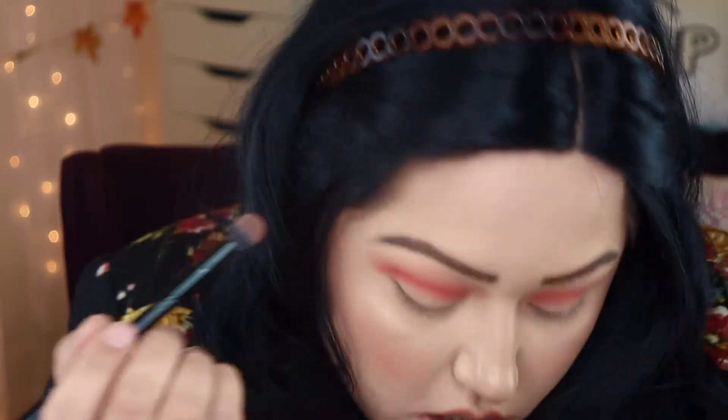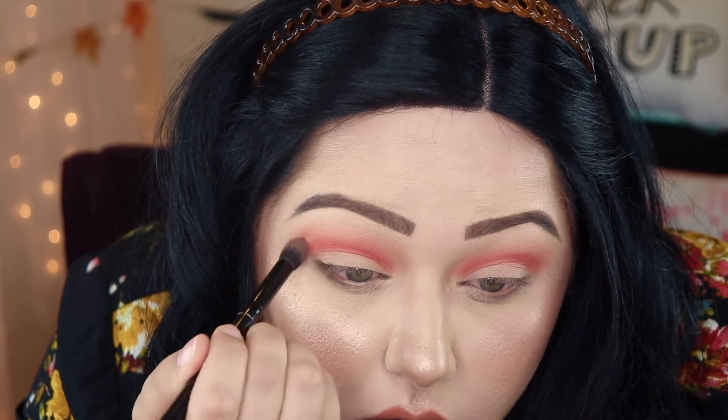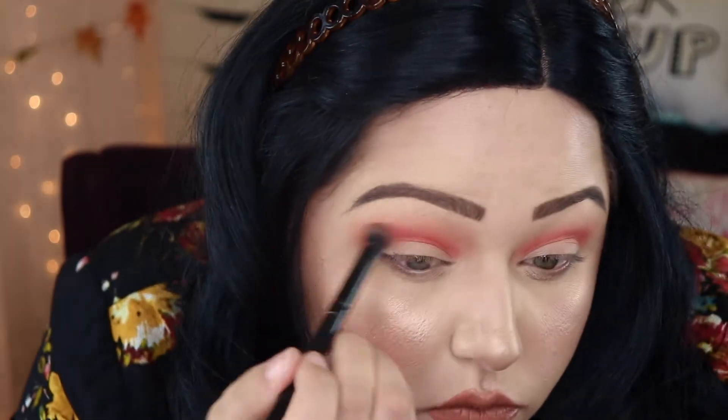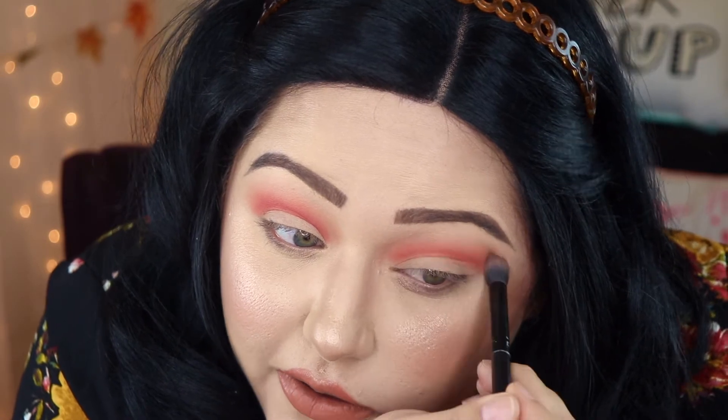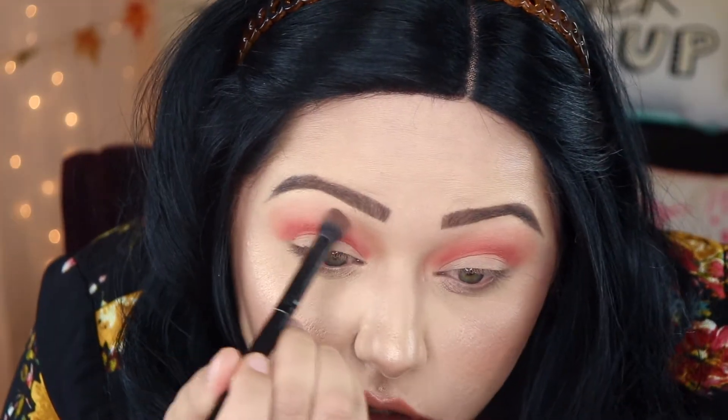I'm going to go back in with that Morphe brush and the color Candied Peach to blend those two colors together so it's not such a harsh line. I'm also going to go back in with the color Georgia, because when you blend colors in, a lot of times you lose the pigment. This just kind of marries all the colors together so you have no harsh lines.